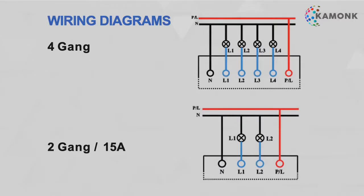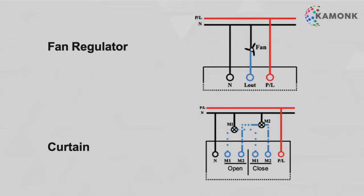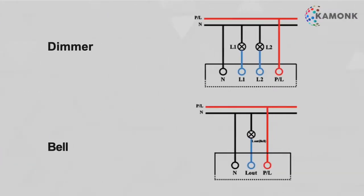Here are the wiring diagrams that need to be shown to the electrician. Any certified electrician will be able to understand these wiring diagrams, and it is important that the wires be connected as shown above.